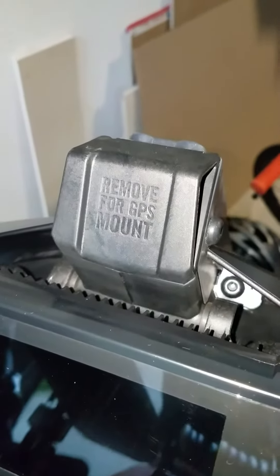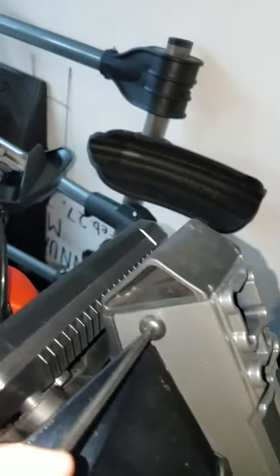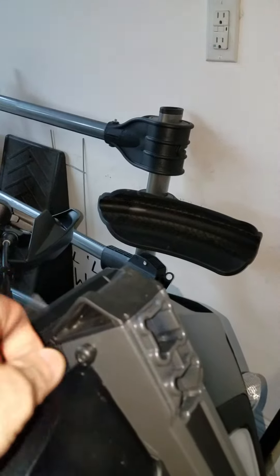If you haven't done this before: I've already removed the windshield — you can see it says 'remove for GPS mounts.' I've already taken out the screw on the other side. It's just a hex screw which you can remove and it will simply pop right out.